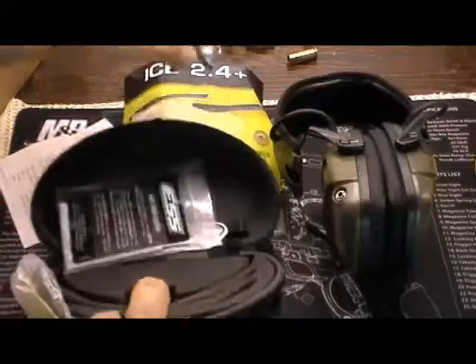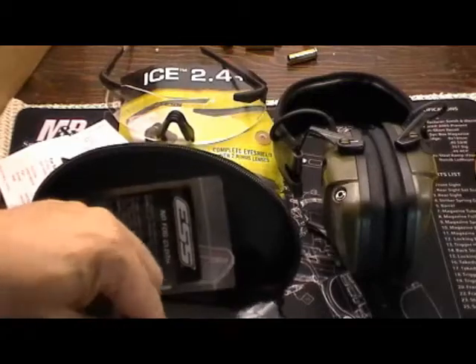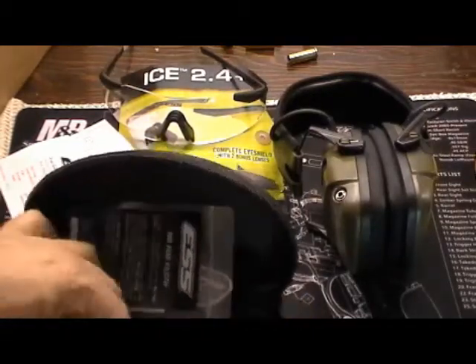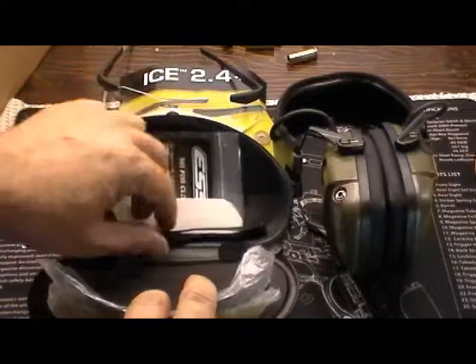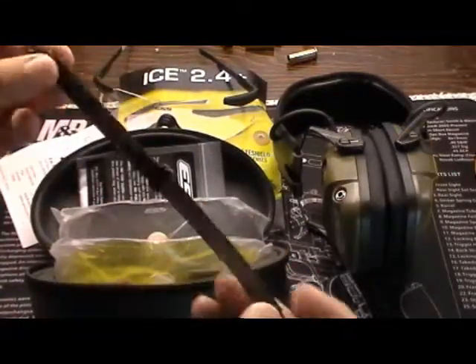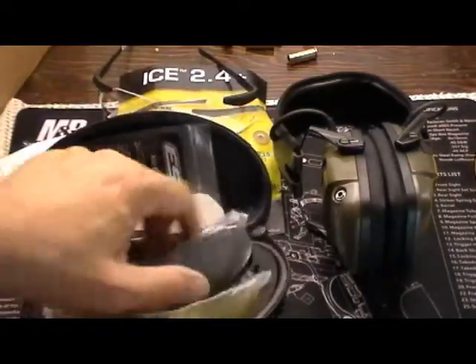These are impact resistant with hardened glass so that the optics are clear. Part of the reason I bought these was because of my participation with IDPA. I just thought it was important that I start to use something a little bit better than my $10 pair of glasses. It also comes with a little holder on the back. Very happy with this.